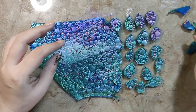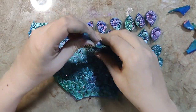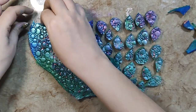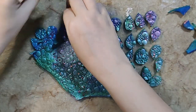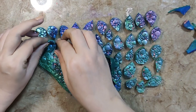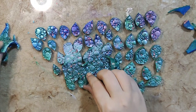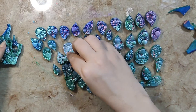I use Eutra clay. I bake this clay at 130 degrees Celsius for 20 minutes. You can use whatever the instructions are on your clay package. Eutra is an Indian brand. See how beautiful these chameleon pieces are looking! I will bake these pieces and come back and show you how I am going to attach them and make a necklace.